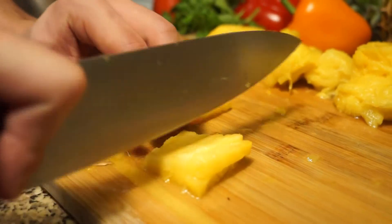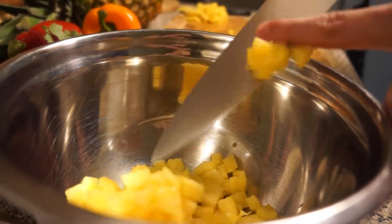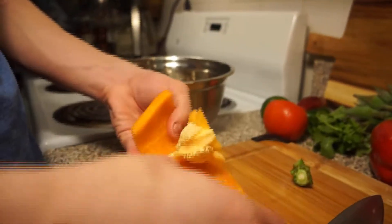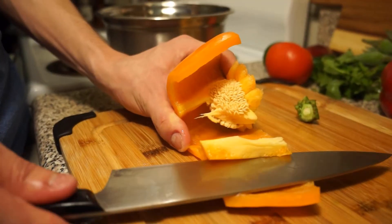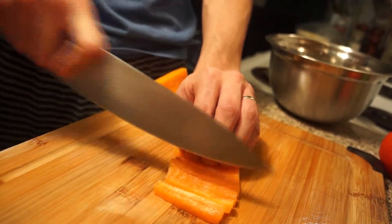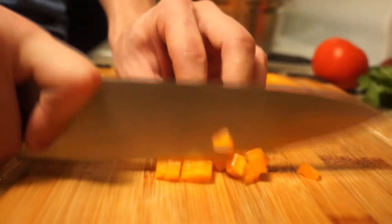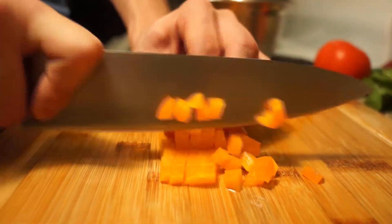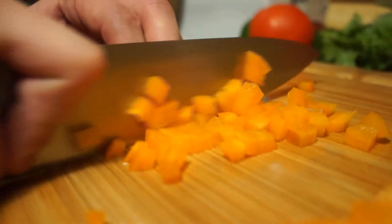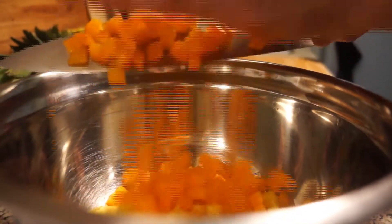We will have a hollowed out pineapple here, which we will be using as the bowl for our pineapple salsa — that's simply for presentation's sake. You don't have to do this by any stretch. We're simply dicing our pineapple into a small size. Moving on to our bell peppers, we will be removing the pith and the seeds, before slicing into thin batons, followed by a small dice similar in size to the pineapple. Into the bowl it goes, and we will do the same thing with our red pepper.